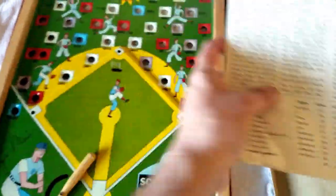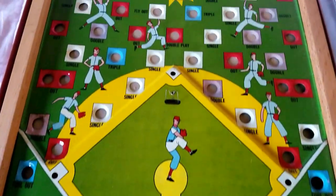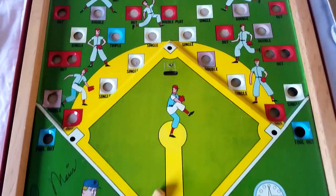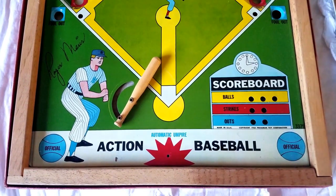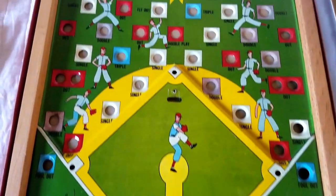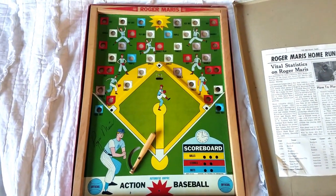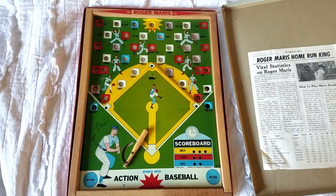This was definitely a cool little addition to my collection. It's still in really nice shape, and I got this game for $35. I'm dead serious — $35. I could not pass this up. Being a Yankee fan, being a fan of Roger Maris and vintage baseball, how could I pass this up? This is definitely an awesome piece of Americana right here. All right, YouTube, I thought you'd enjoy this video. I hope you liked it, and as always, I will see you guys next time.